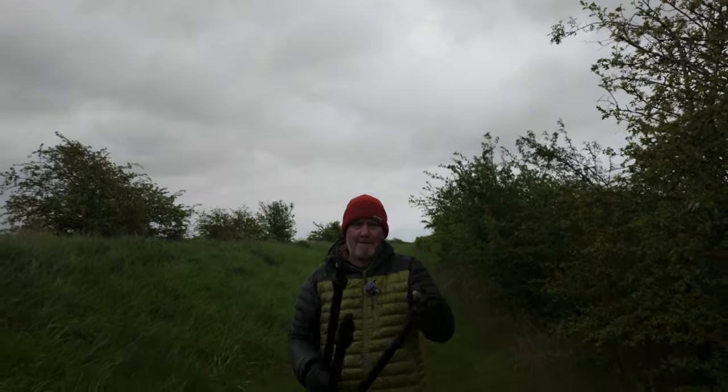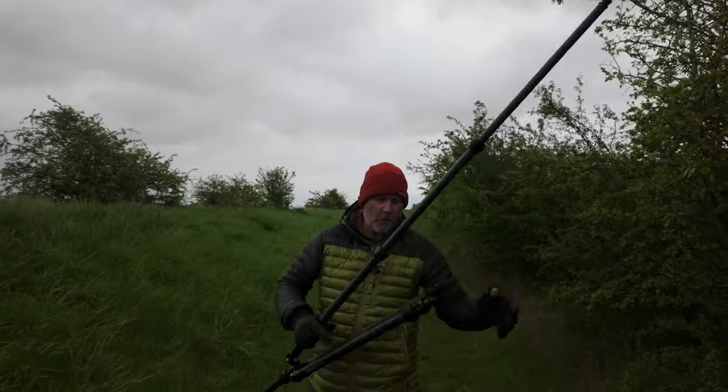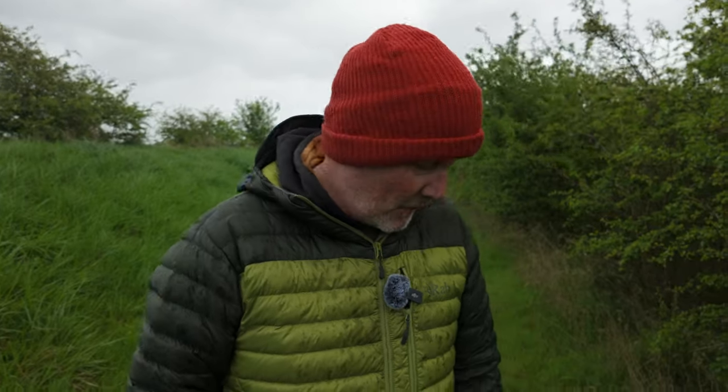Now let's try Winston. Go - two, three, four... done. About 21 seconds. Even with me being clumsy, Winston has half as many sections and I can put him up twice as quickly as Albert. That's really important when you're moving from location to location, the light is good, you want to be moving about - you don't want to be faffing around with tripods.